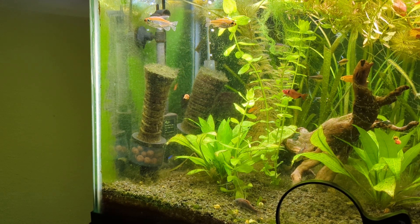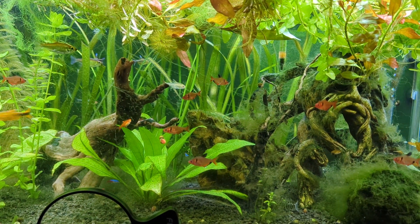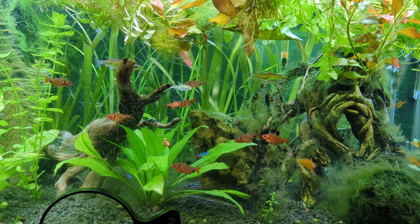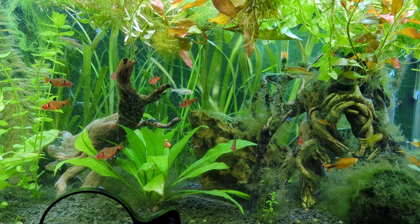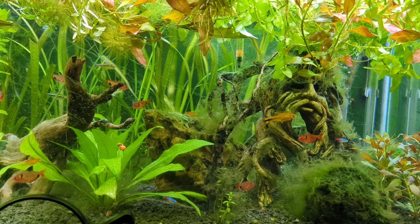I'm really enamored with the idea of replacing that with a powerhead and likely an Aquarium Co-op sponge filter and powerhead combo. I'm probably just going to order both from them. We do have a local fish store about 30 miles away that carries Aquarium Co-op stuff. I'm going to see if they've got what I need and maybe make a run over there.